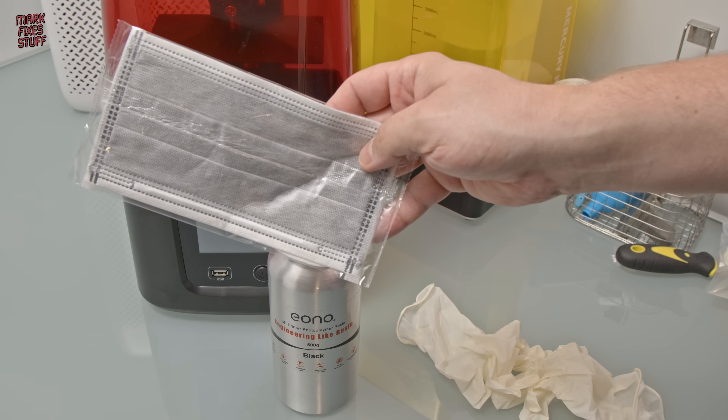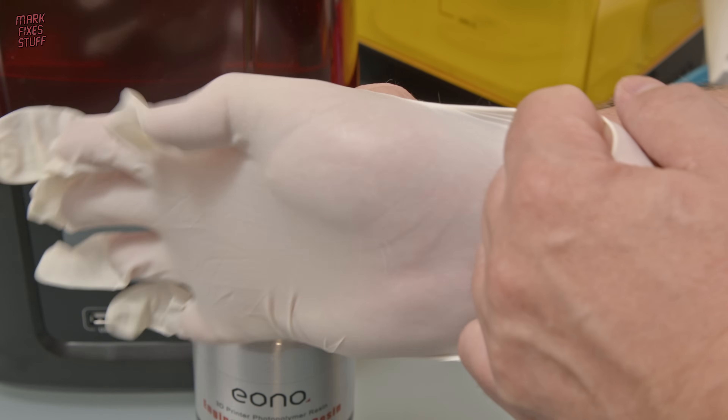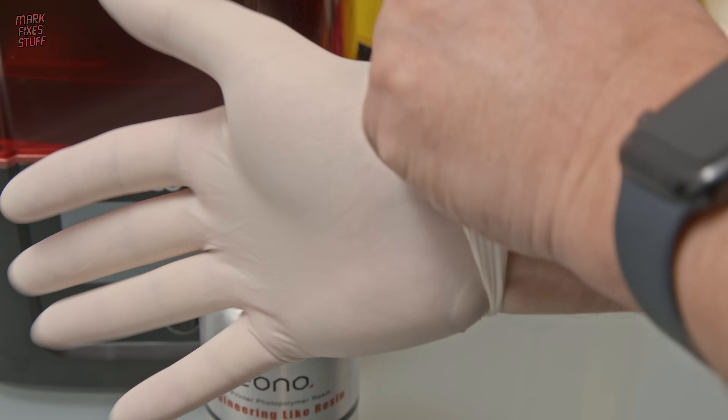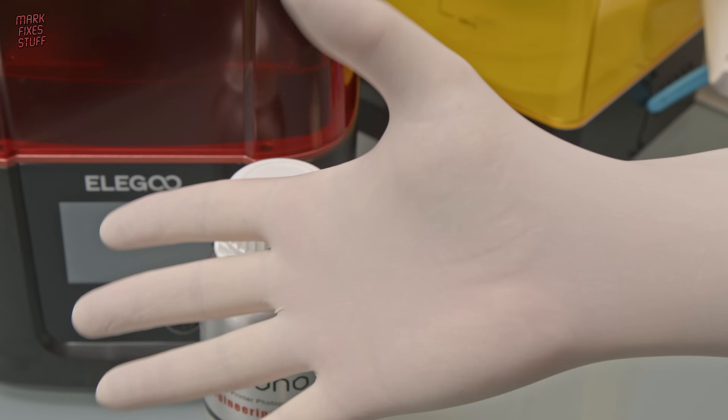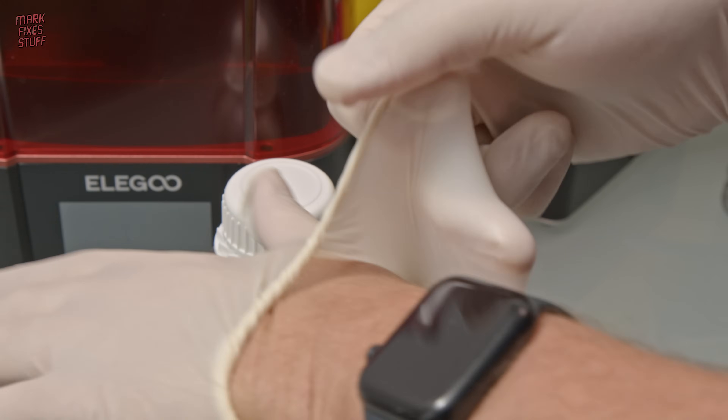Let's pop the gloves on. These are actually latex gloves, so be warned if you have an allergy — you can smell them as soon as you open the bag. The smell reminded me to put a mask on.